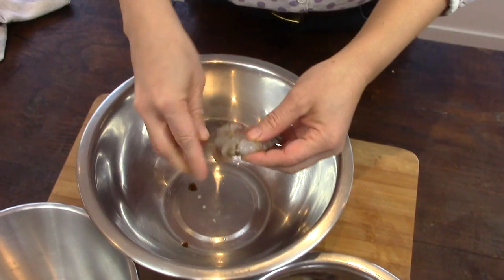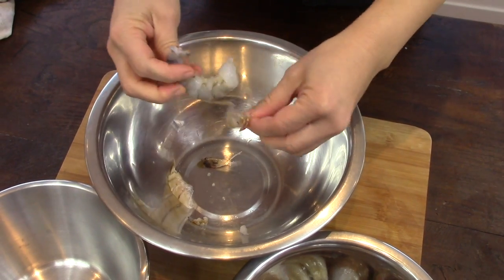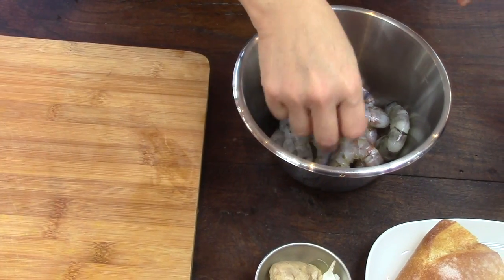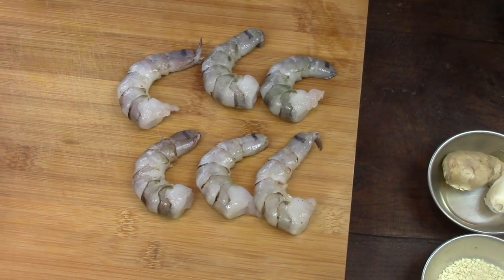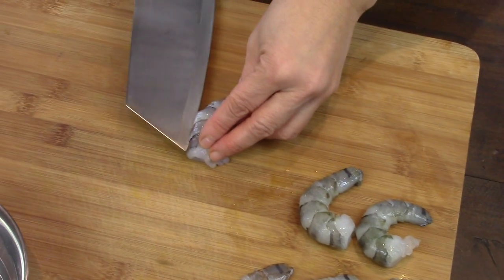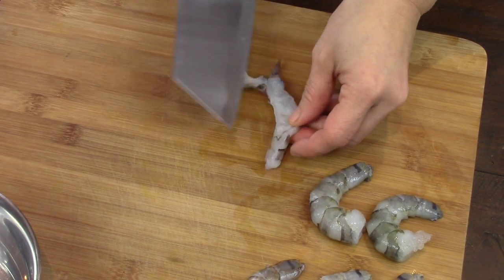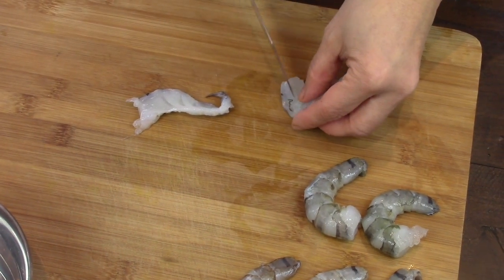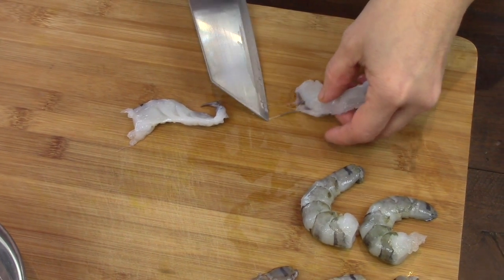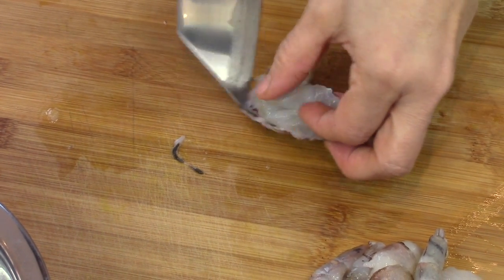Now I peel the shrimps. I take 6 shrimps that I cut in half lengthwise — these half shrimps will be placed on the toast. I cut the other shrimps into pieces; they will be mixed into the filling.